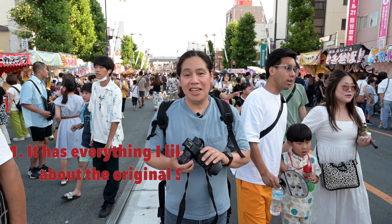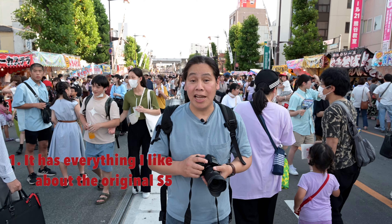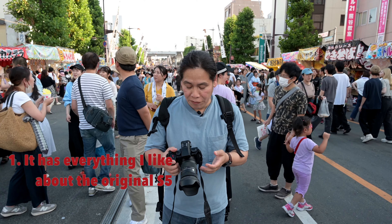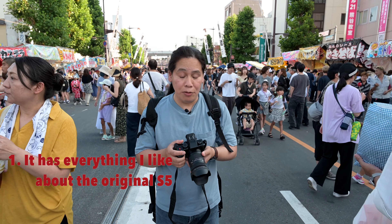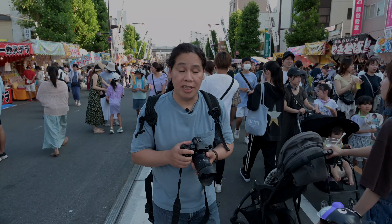The first thing I like about the S5 Mark II X is that it has everything I liked about the original S5, including the good handling and its overall looks. The usability is easy, with an intuitive menu. And since I came from the Nikon system, it's seamless when you switch from Nikon to Panasonic.